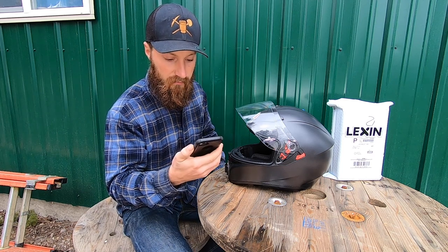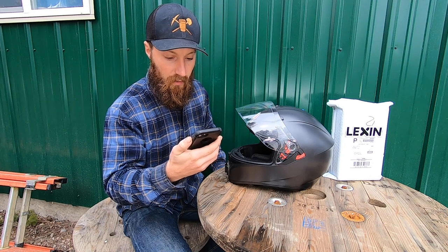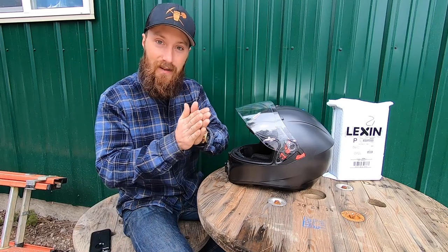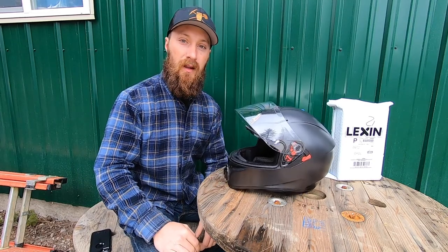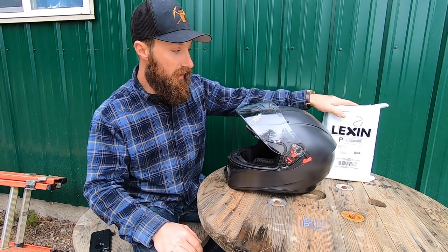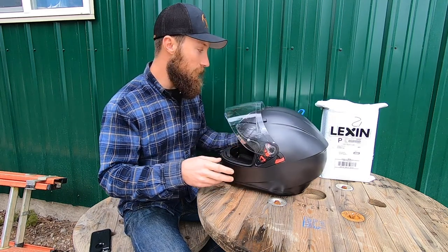Just got a text from my buddy saying that the wind is very intense right now and it's supposed to get way worse. So that'll be fun for the ride when we test this out. Hey y'all destroyer, we're gonna be installing the Lexan Moto FT4 Pro into this helmet today, so without any further ado let's get into this.